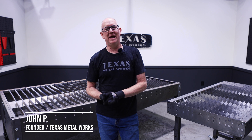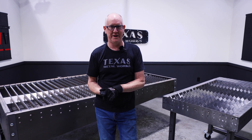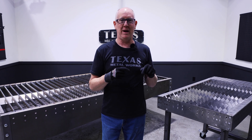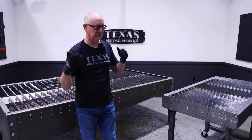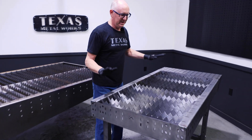Hey folks, I'm John P with Texas Metalworks. Welcome to the shop. Today I wanted to give you a quick overview of our plasma cutting table lineup. We have a brand new introduction and I'm going to talk a little bit about our previous generation, a smaller one. So let's just get right into it.